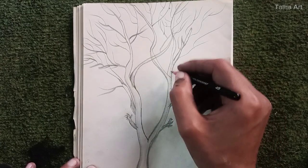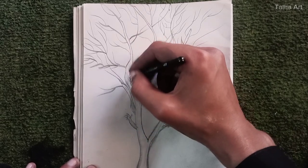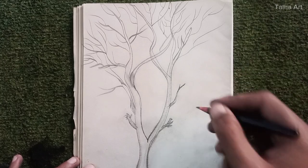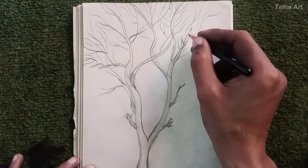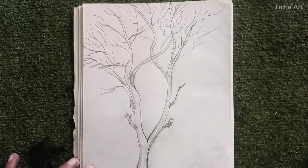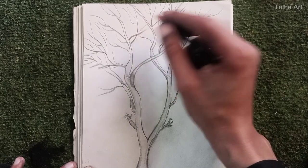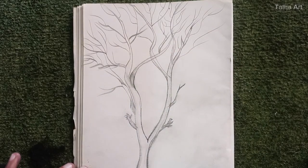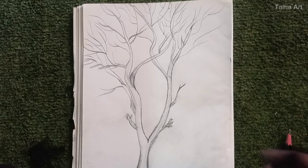What do you think — should we be using charcoal? I feel like using it but I'm not sure if it will work. I made it at home and sometimes it works and sometimes it doesn't, which is why the previous sketch was messed up and I had to throw it in the dustbin. Should I give it another try with charcoal? Let's just use the charcoal anyway.